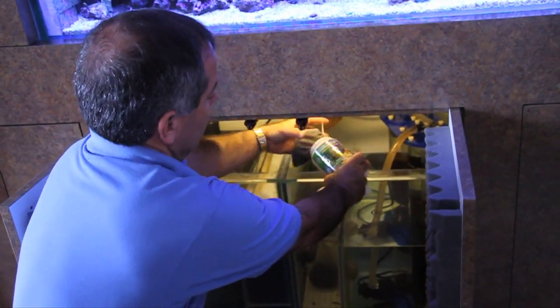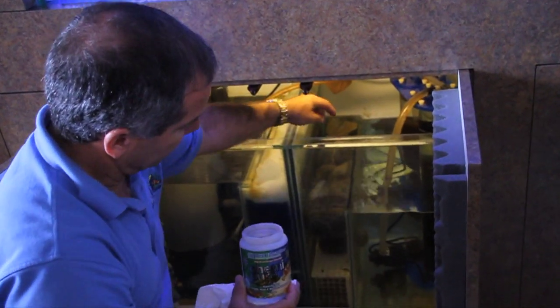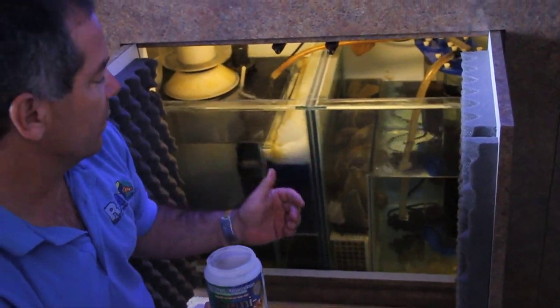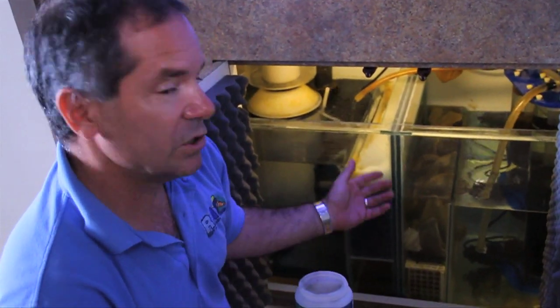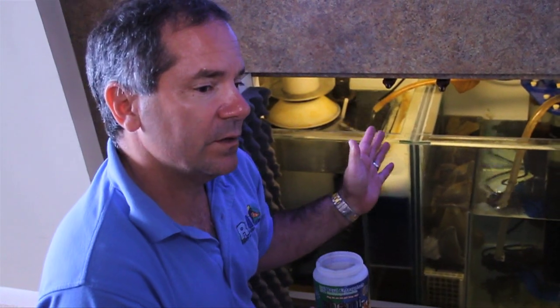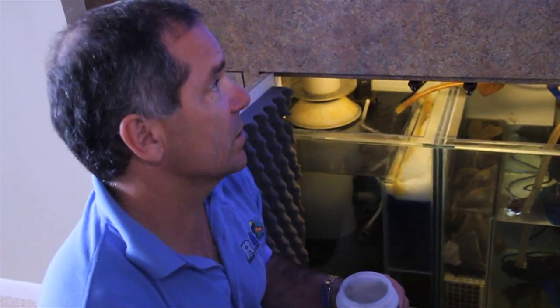We've pre-rinsed this Chemie Pure Elite and we'll put it right in here. With a 500-gallon reef system, I would typically put about 10 of them — 1 per 50 gallons — and only change half of the Chemie Pure about every 60 days. That would be good, maybe up to 90 days depending on the bio load of the system.